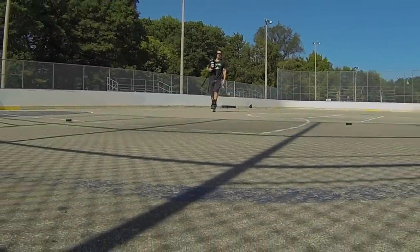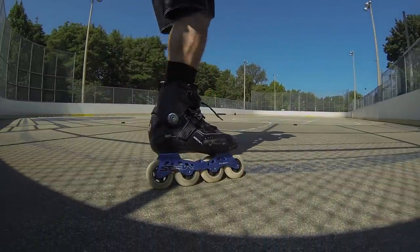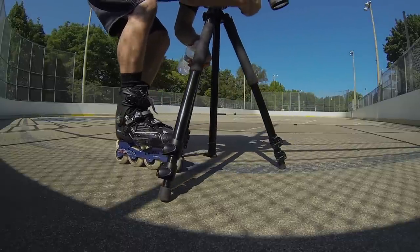Pavement primates and inline imps, hello and welcome back. If you desire more power, control and speed when going backwards, you want to nail the backwards crossover.